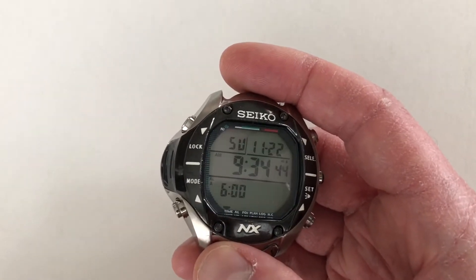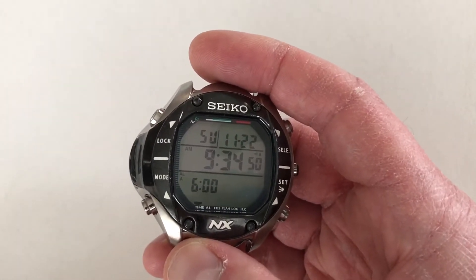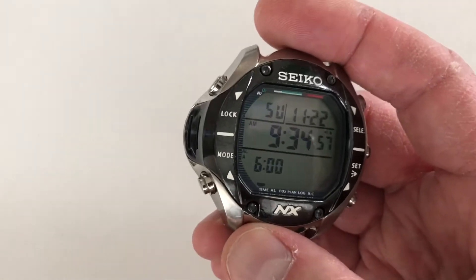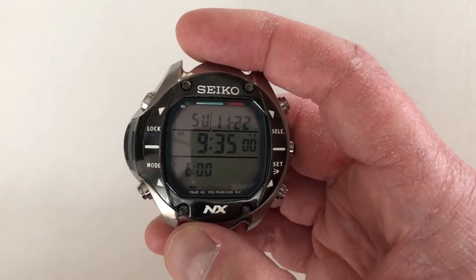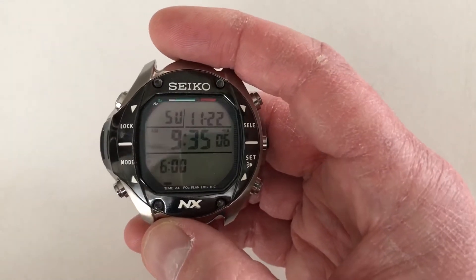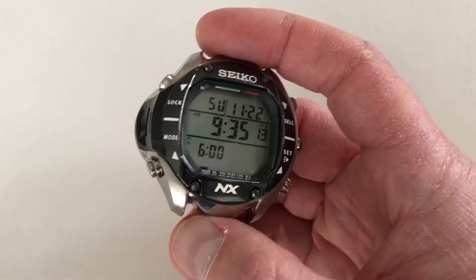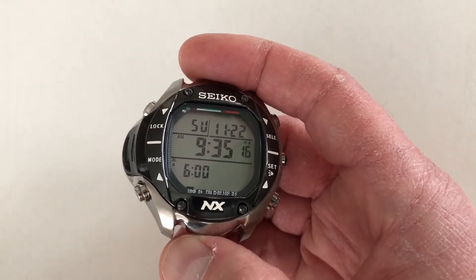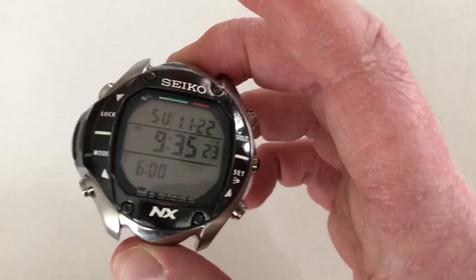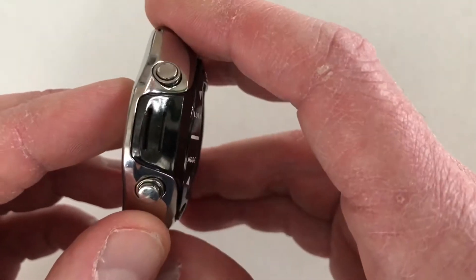Part of the sales pitch for this watch was that most dive computers available at the time were perhaps a little too professional — very large, even to this day. They're very big, sort of the size of a small jewelry box. Brands like Suunto have a name in the dive computer category. Those computers are frequently made of a hard composite plastic with screws around the perimeter. The idea behind this watch is that it's more versatile — whether you're a professional diver or not, you could use this, be safe in the water, and it would accomplish many of the same goals.